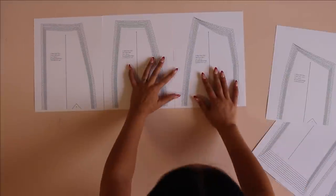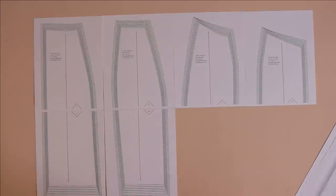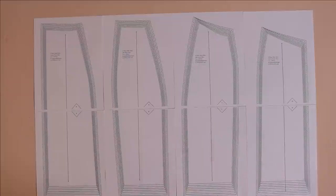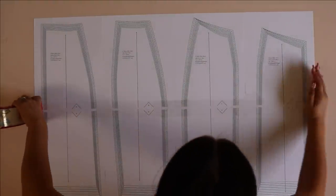Starting off, we're first going to print out our pattern. When you print, make sure you do so at 100% scale. Then just line up your pages right next to each other without overlapping at all and tape them together.